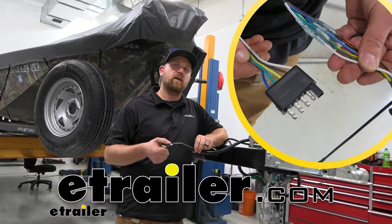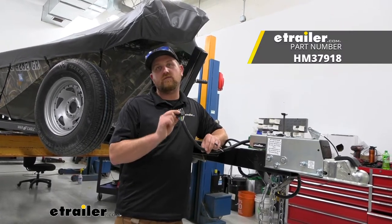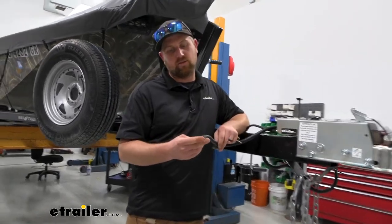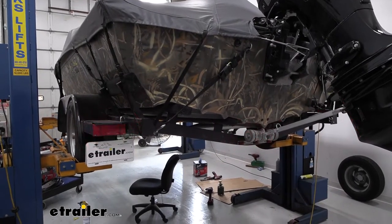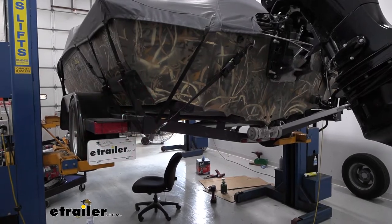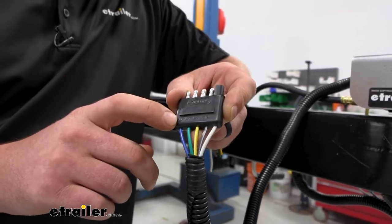Hey everybody, Ryan here at eTrailer. Today we're going to be checking out and showing you how to hook up the Hopkins 5-way trailer connector. This 5-way is going to give you your basic functions — your brake lights, your turn signals, and your tail lights — but it's also going to have another function. That blue wire is for your reverse lights.